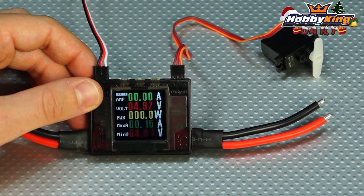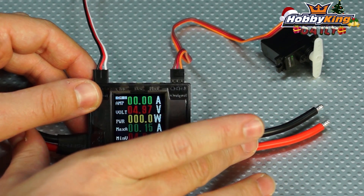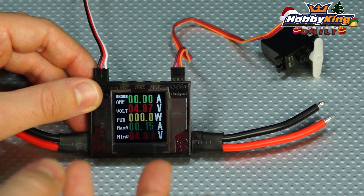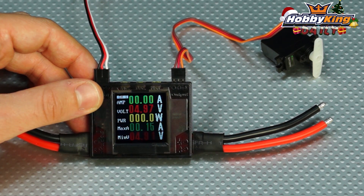Most power meters just feature one channel, with input and output leads. This is for testing power systems — great for testing your motor, ESC, and model. You can find out how much current it's drawing and what voltage drops you're getting from your battery. This channel handles up to 100 amps, so it's great for even larger power systems.